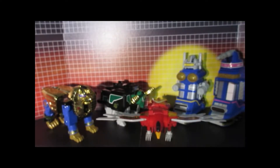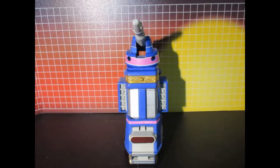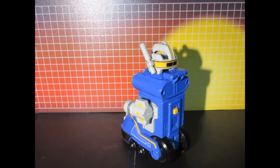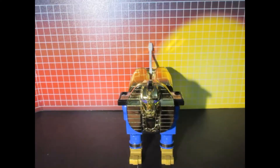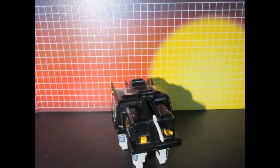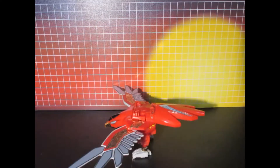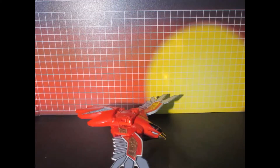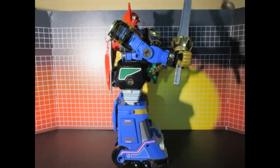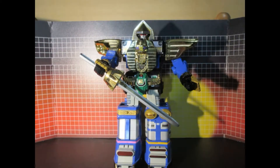Now we're putting the labels on them. GO GO POWER RANGERS! WE ARE POWER RANGERS!